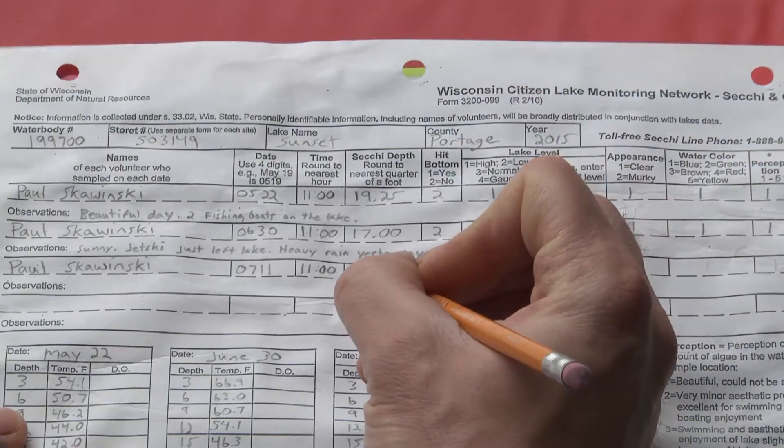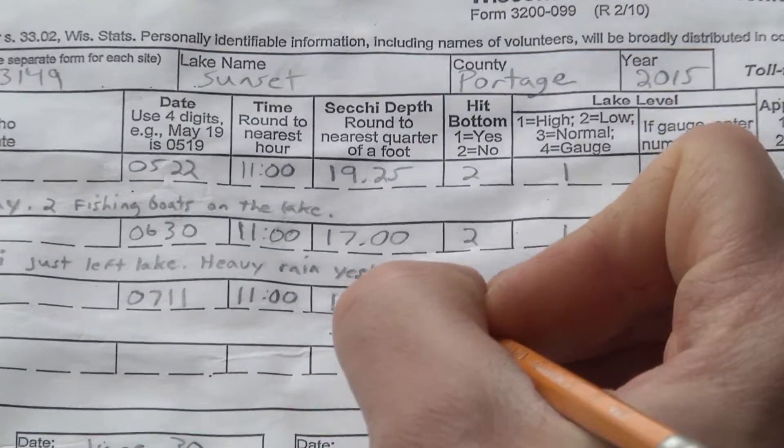Once you reach the disc, record this number on your data sheet, rounded to the nearest quarter foot.